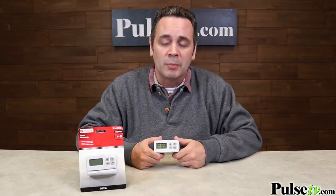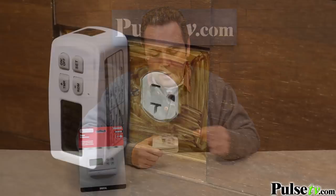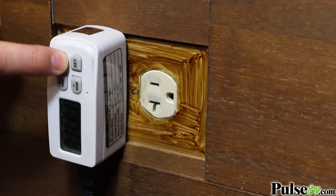This is great for lamps that you use regularly, you could use it for your holiday lights, and you can even plug this into your coffee maker. And if you don't want to use the timer at all, it also comes with an automatic on/off button right here.